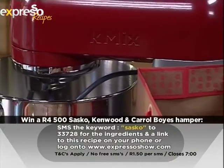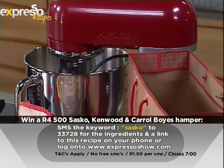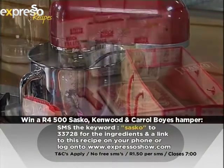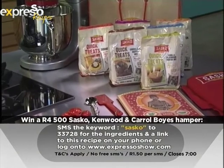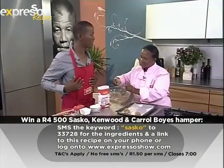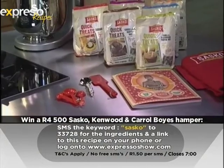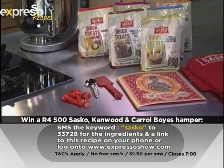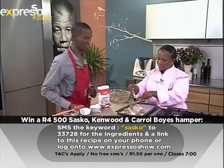We are giving away a very cool Sasko hamper consisting of a Kenwood K-Mix mixer, lots of Sasko flour goodies, a Sasko flour baking recipe book, an apron, and a Carol Boy's Sugar Spoon - all to the value of 4,500 Rand. All you have to do is SMS the keyword Sasko, your name, and your city to 33728.